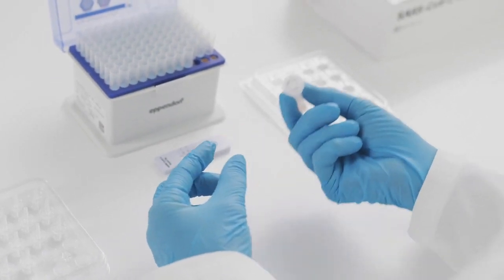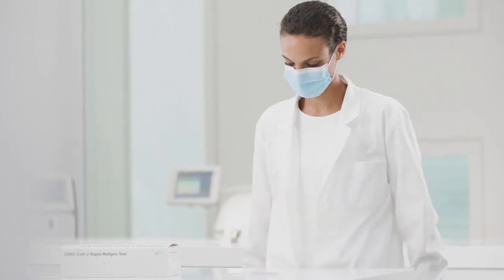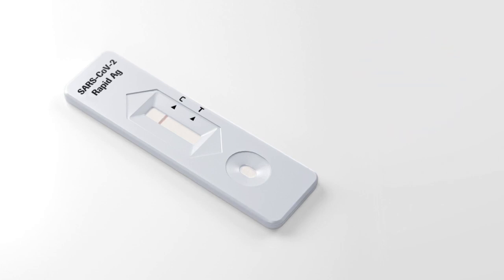Turn the tube and apply three drops of the extracted sample to the specimen well of the test device. You can now wait for the test results. For accurate results, allow 15 minutes to read the test. Do not read the test result after 30 minutes to avoid the risk of incorrect results. In the top section of the result window, a colored line appears to show that the test is working properly. This is the control line C.